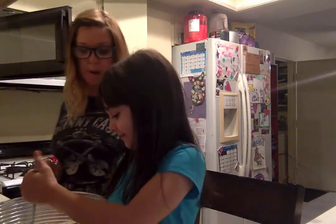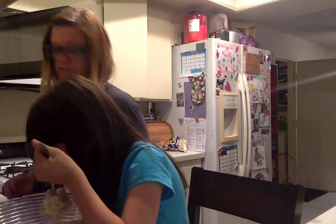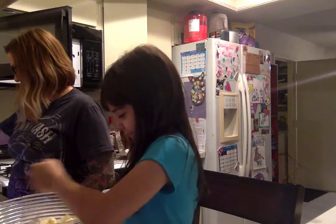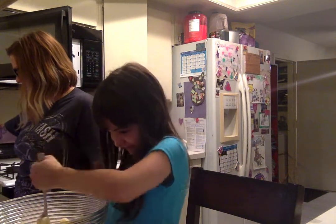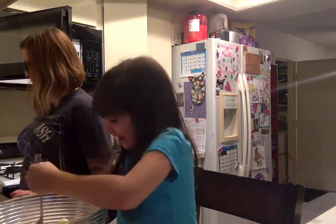The next thing we're going to do after we mix the butter and the sugar is we are going to stir in an egg. It's almost like Play-Doh. That's how the cooking show goes. Stir it until it's smooth.